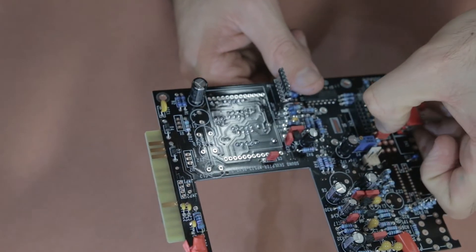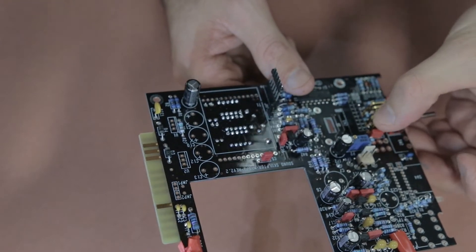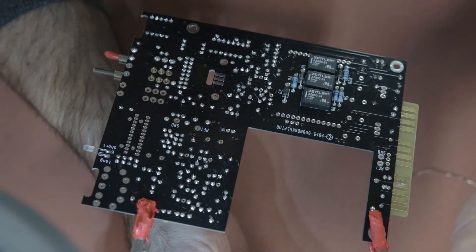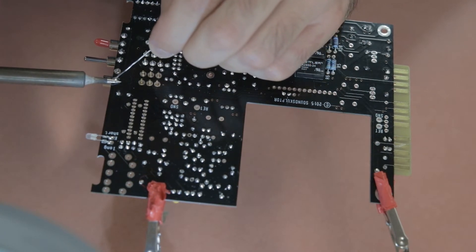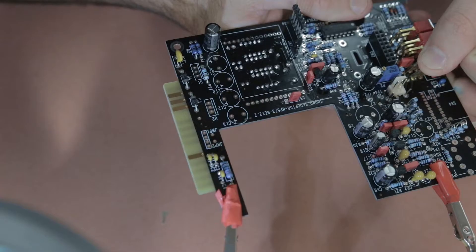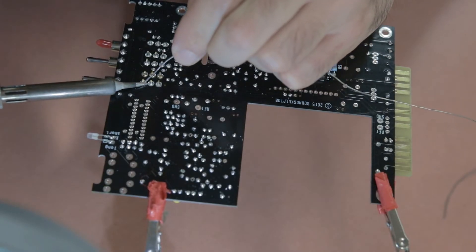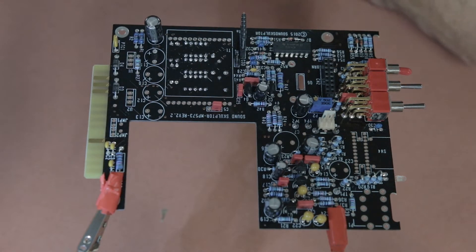For the rest of the switches it's basically rinse and repeat. I lined them up next to each other, and because the legs are a tighter fit I could place the next switch in the series, solder one leg without taping, check the alignment, then solder the rest of the legs. The last two switches are the silver ones, and the original 48-volt one is obvious because it has a red tab on the switch.